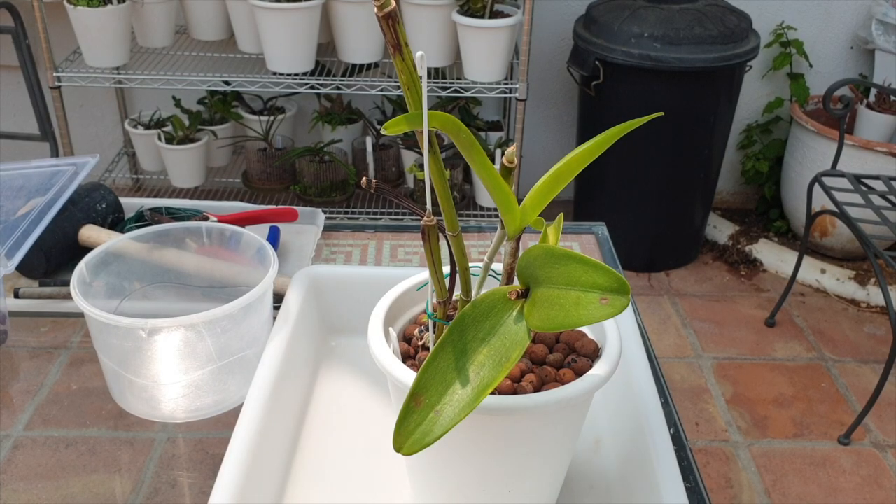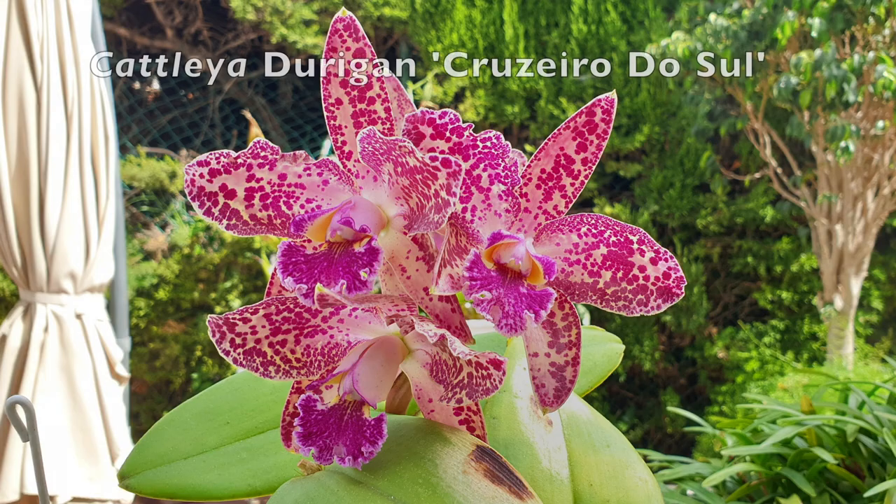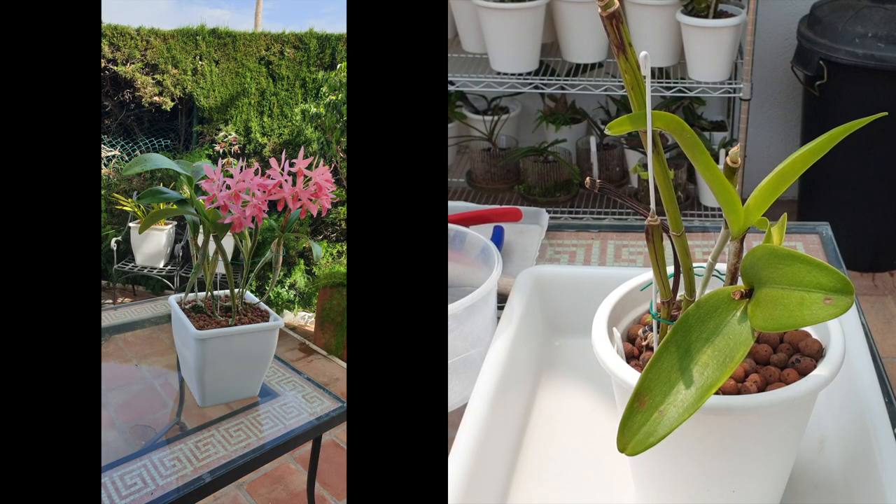Before I get into this pot and lose my train of thought, I want to say thank you so much for watching. I grow Catleas successfully in LECA and self-watering over many years. I have a giant Guarianthe growing fantastically, blooming regularly for many years, also in LECA and self-watering.